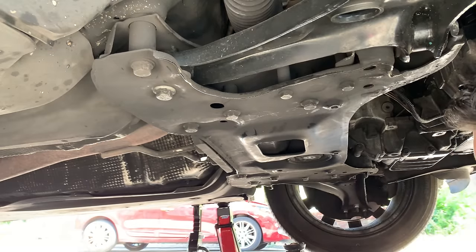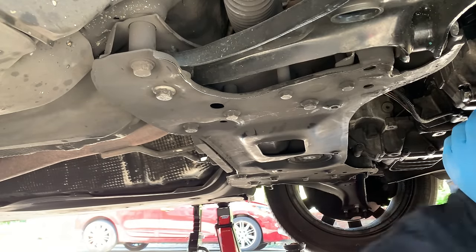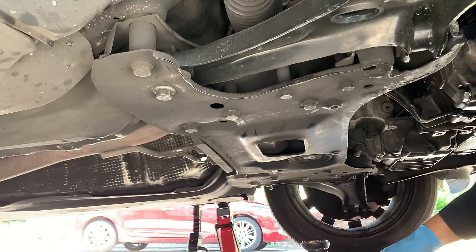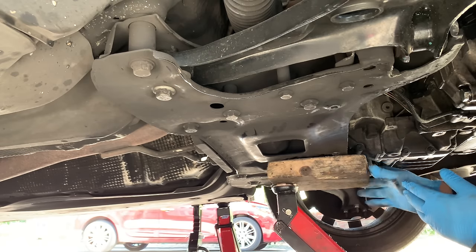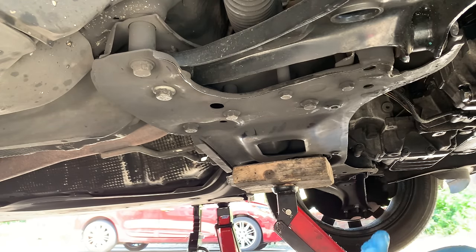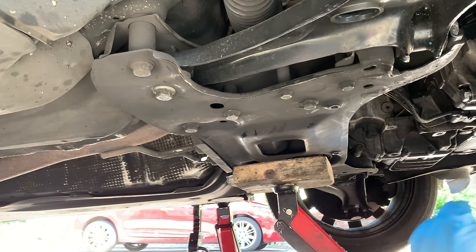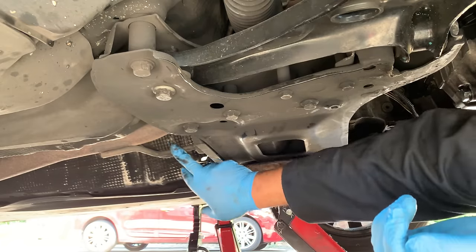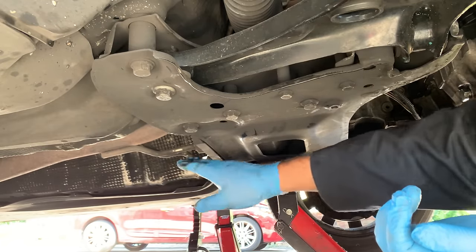We're ready for the subframe now. I'm using my jack here to support it so we can drop it down nicely and slowly. I've also already disconnected the exhaust brackets — two 13mm — so that's done.